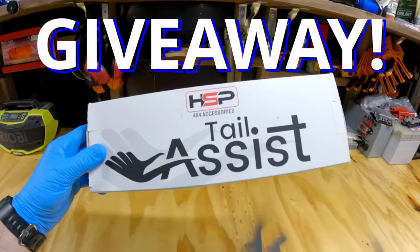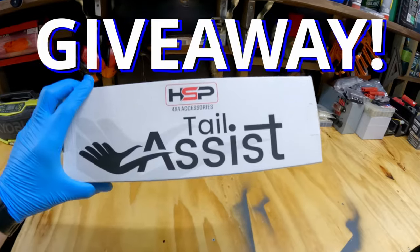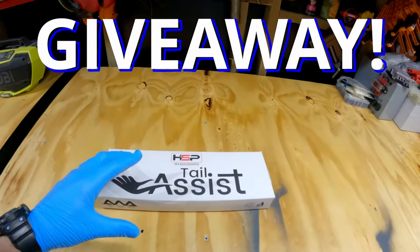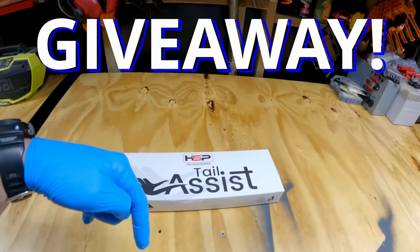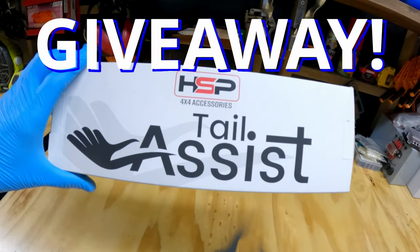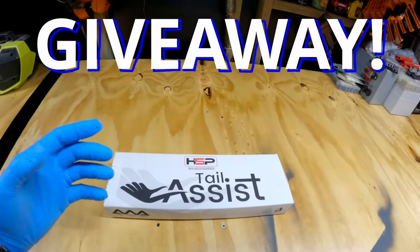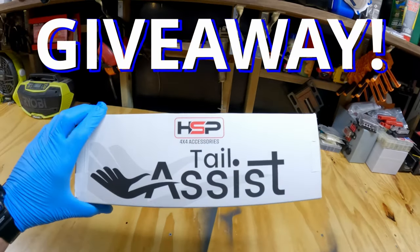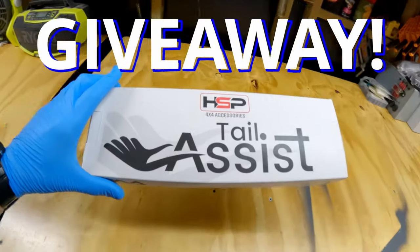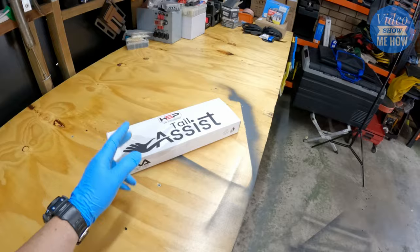Before we get cracking, excellent news — HSP, being the legends that they are, have come on board to give one of these away to one of you guys. All you need to do is check out the description below for the one or two steps to enter, and we'll be picking one of you legends from there. It'll be sent directly to your door.